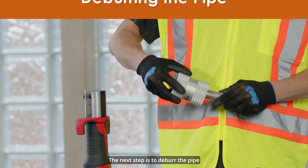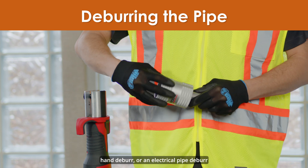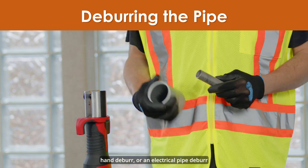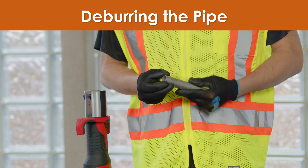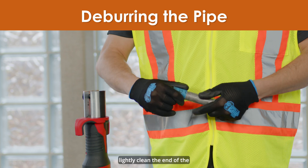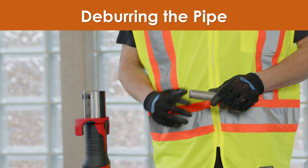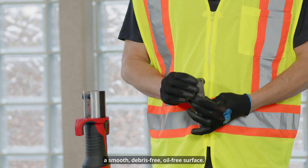Never partially cut the pipe and break it off, as the jagged edge could cause leakage after installation. The next step is to deburr the pipe on both the inside and outside diameter with a file, hand deburrer, or an electrical pipe deburrer to remove debris and prevent damage to the sealing element. Once the pipe has been deburred, lightly clean the end of the pipe with a piece of sand cloth or similar material to ensure a smooth, debris-free, oil-free surface.